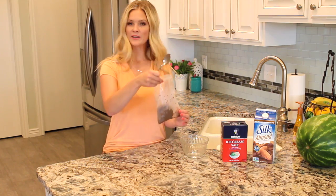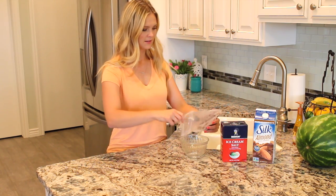Now our ice cream is ready to go, and you're just going to scoop it out of the baggie and into a bowl.